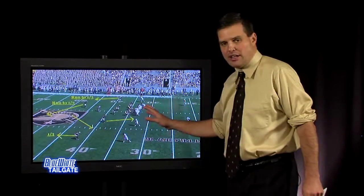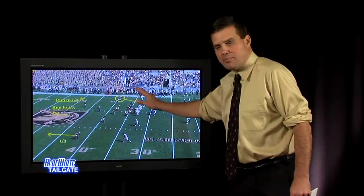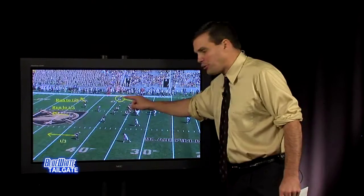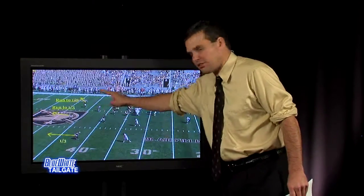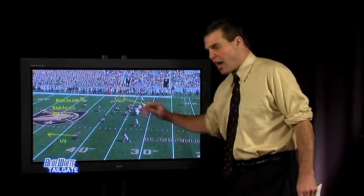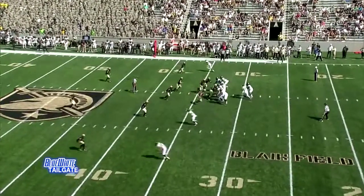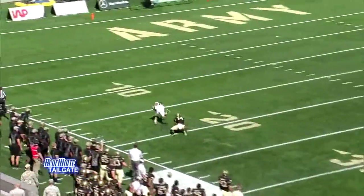When you have some success running the ball into the boundary, they bring the corner off the edge. That boundary corner is as much a run-support guy as he is a cover guy in this scheme because he usually has help over the top. As you'll see in the video, in this coverage you get a lot of one-on-one outside with the field corner — here's a great example of Wake Forest taking advantage of that.